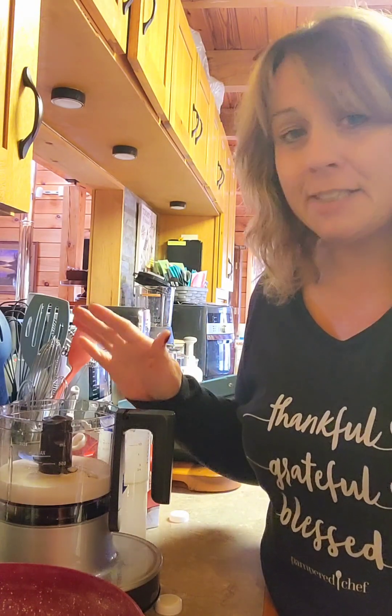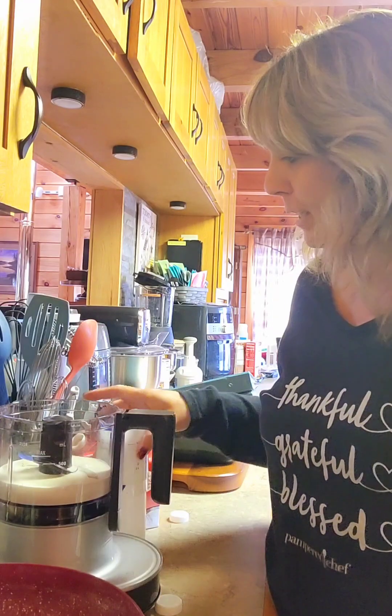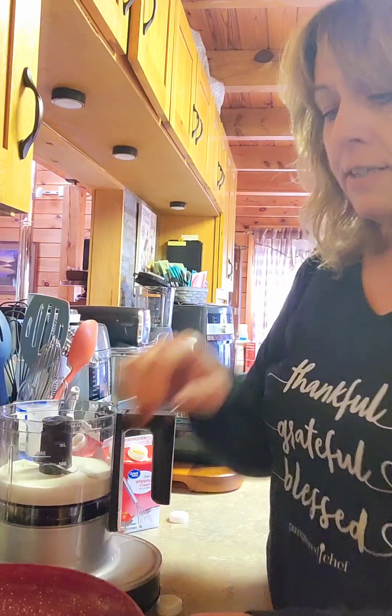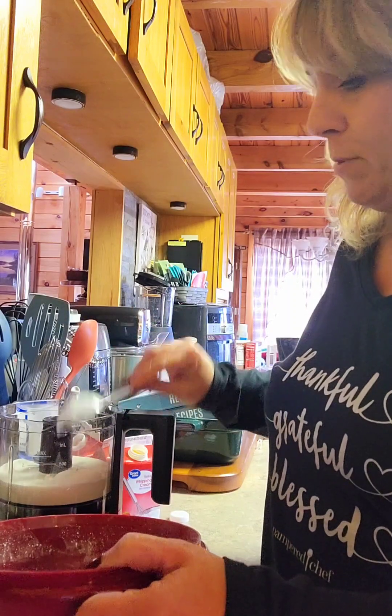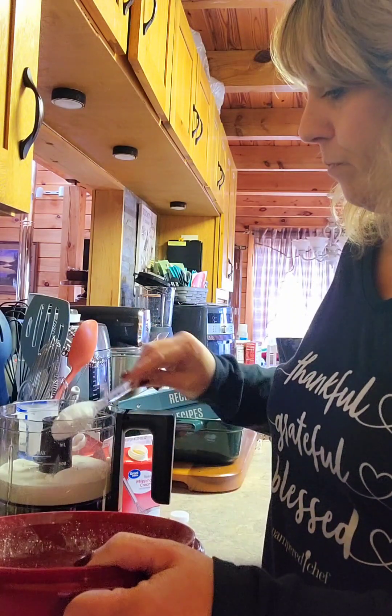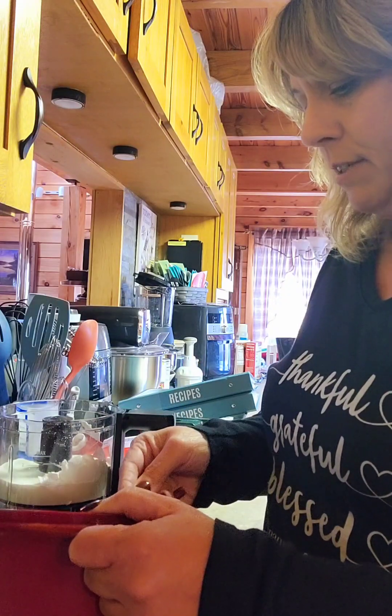So it is new right now. I have one cup of heavy whipping cream in here and I'm going to add two to three tablespoons of powdered sugar. Just put it on the side of my Twist and Chop.